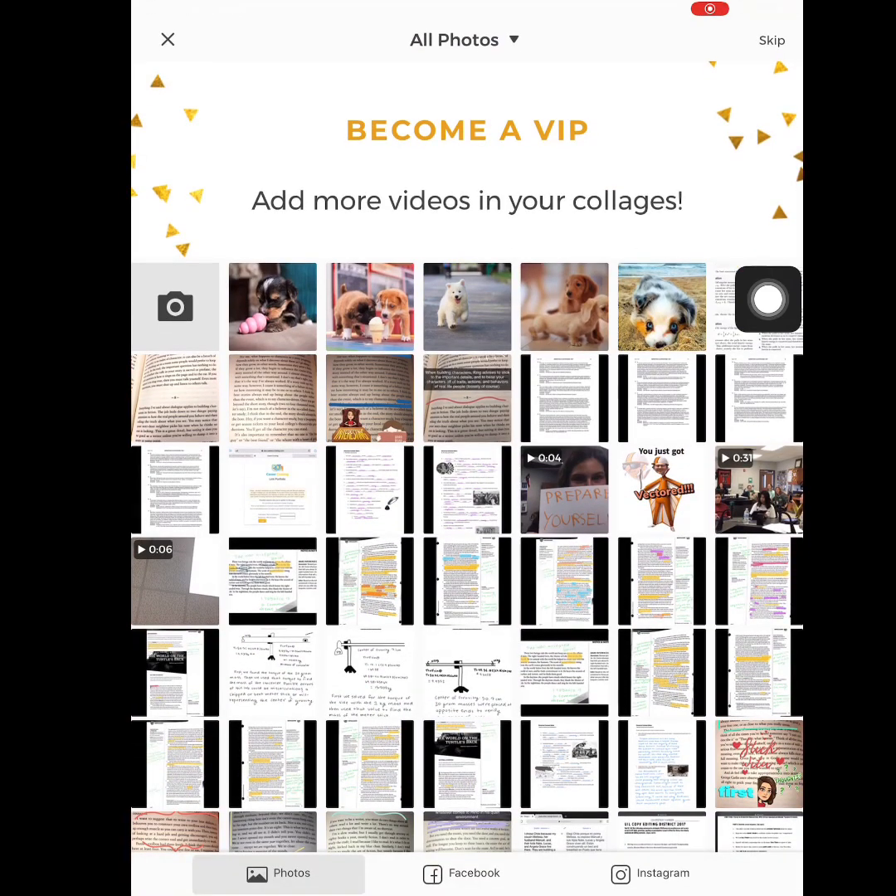That's going to take me to my camera roll. The first step is to choose the pictures that you want. You can use this for your different classes — I have annotations for English, labs for physics, memes if you're into that.